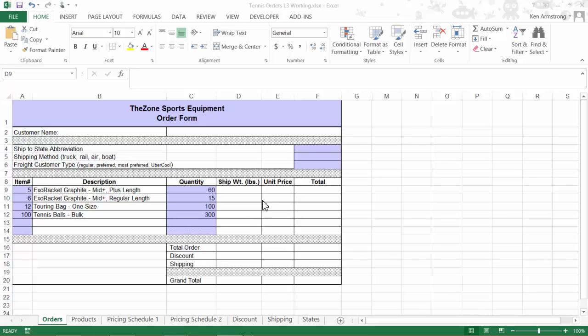Welcome back everyone. In this second video of Lesson 5 Level 3, we'll introduce you to the CHOOSE function as well as discuss ways to nest your VLOOKUP functions. In this spreadsheet, we'll pick up where we left off on our tennis equipment order form for the zone.